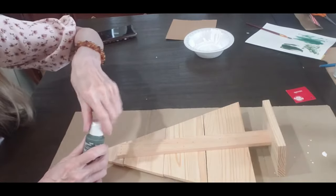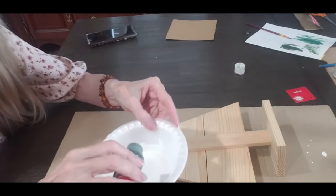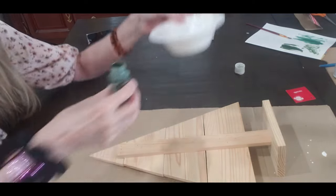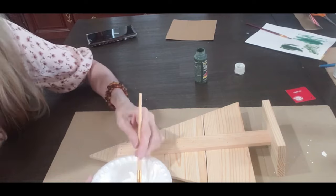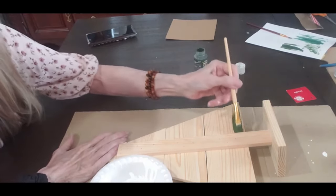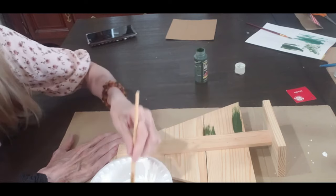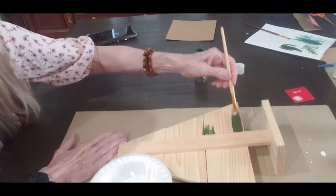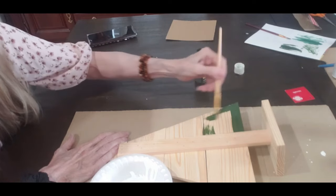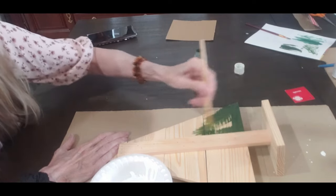I'm using acrylic paint which is like a forest green, and I'm just going to pour some of this into my little throwaway dish. I love this color — it looks so pretty with your Christmas decor. It's just such a pretty green.